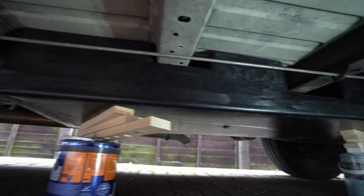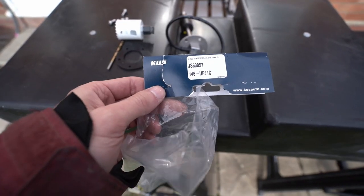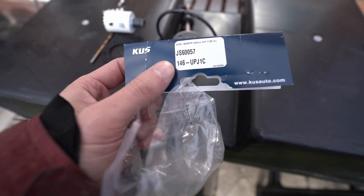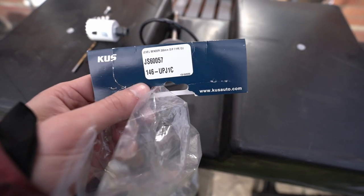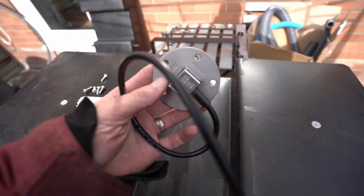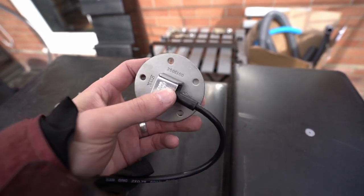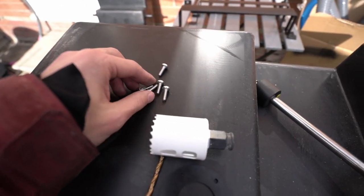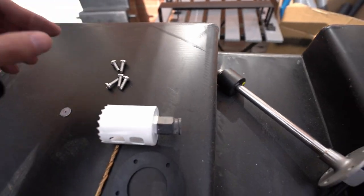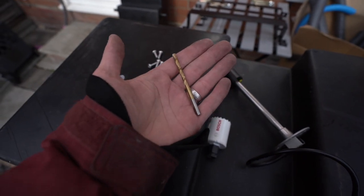Once I install the water level gauges and all that stuff, I'll go under, drill it all out, spray it, and we should be good to go. Next, we're going to install a water gauge — it's a KUS 200mm resistive water gauge. It should work perfectly with the Victron Cerbo GX so we don't need a separate water gauge. It will all be on the Cerbo. It comes with a rubber grommet and some stainless bolts. We need a 40mm hole saw and a 4.5mm drill bit to drill the screw holes.